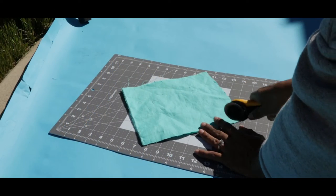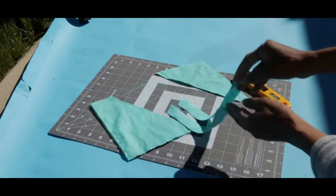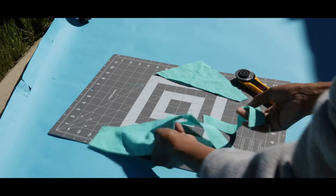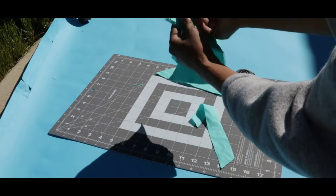You can also use scrap fabric to create bias tape. You can cut out bias tape, sew it to your garment, and turn it inside to finish an edge.